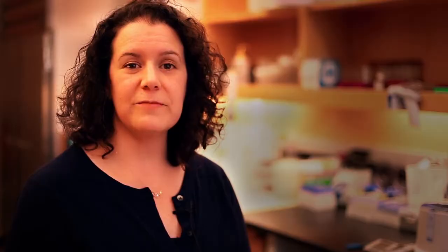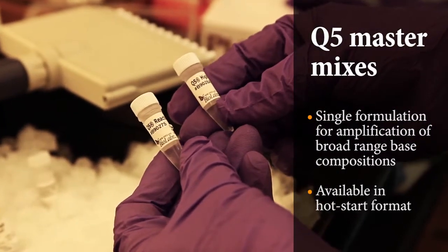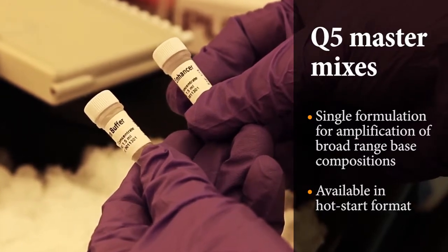However, for the Q5 master mix, we created a unique blend that combines the ability to perform well on high-AT all the way through to high-GC targets, creating an all-in-one mix that can be used for any amplification reaction.